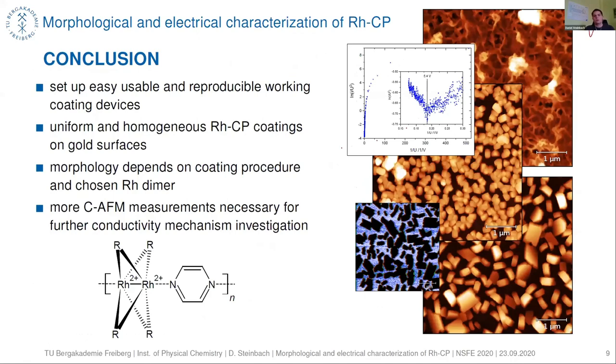In summary: we were able to set up an easy-to-use and reproducible coating device. We obtained uniform and homogeneous rhodium coordination polymers on gold surfaces, and the morphology depends on the coating procedure and the chosen rhodium dimer. Further conductive AFM measurements are necessary for additional conductivity mechanism investigations.